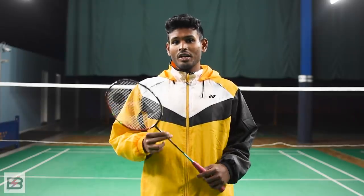Hey guys, my name is Sarwan. Today I'm going to show you some cool service return shots that you can use against your friends.